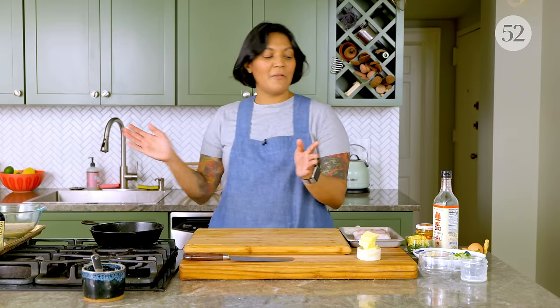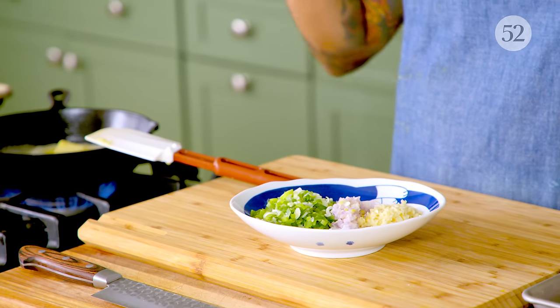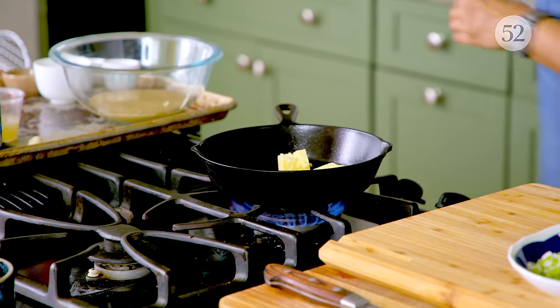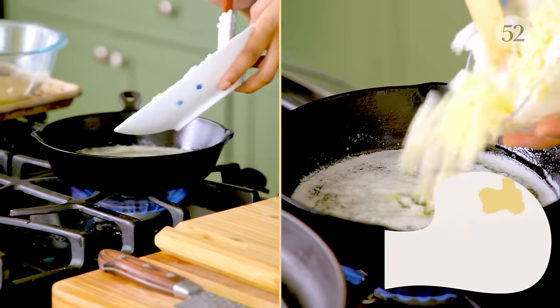Next, I'm gonna sauté my aromatics. Here I've got some garlic, shallots, and green onion, and I'm gonna sauté them just until they're tender in a few tablespoons of butter. The butter is gonna really help add a lot of moisture and flavor. For this meatball, I was really inspired by Chaka Lavang, which is this catfish braise with a lot of dill and turmeric. I love that dish and I wanted to put those flavors into this meatball as much as possible. Catfish where I live isn't the easiest to find, but with this cod, we're almost there.